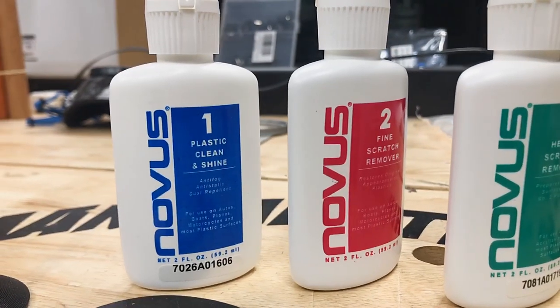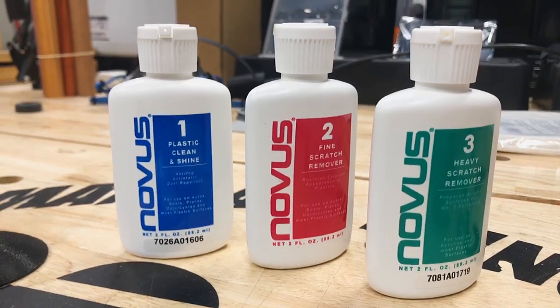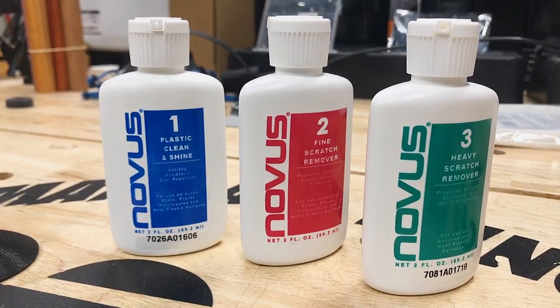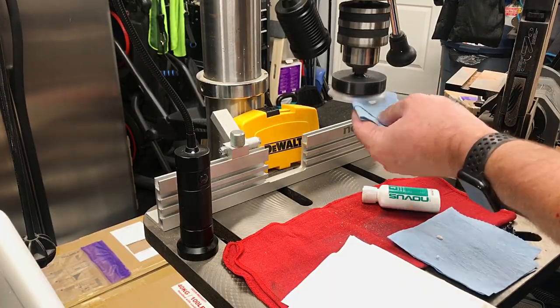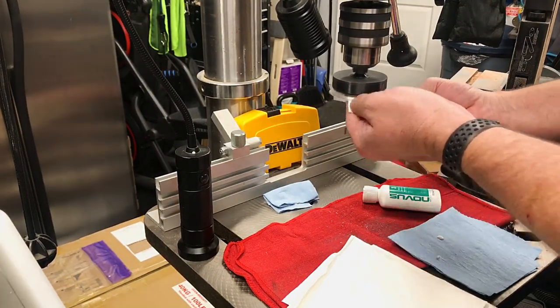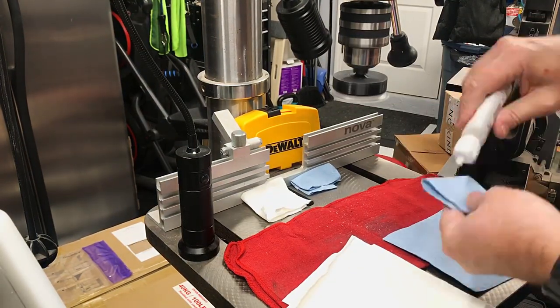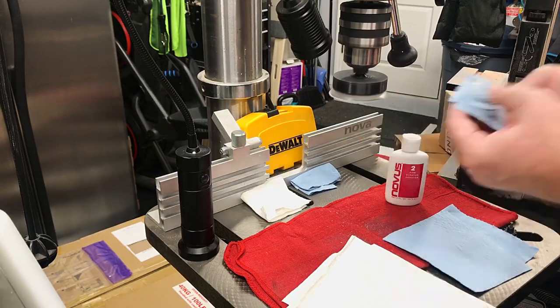In the next phase, I'll be using Novus Acrylic Polishing Compounds. They come in three progressively finer grits, and they're designed for polishing acrylic plastics. I start with the No. 3 Heavy Compound. I apply it in an even motion across the surface of the lens, allowing it to dry, then clearing it with a clean cloth. Next, I move on to the No. 2 Fine Compound, performing the same process.